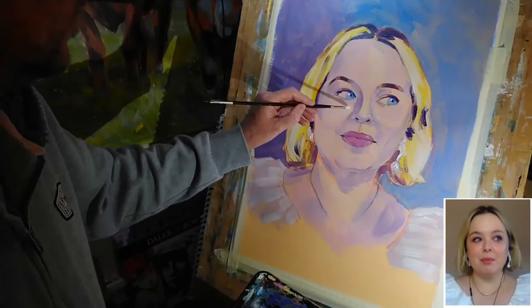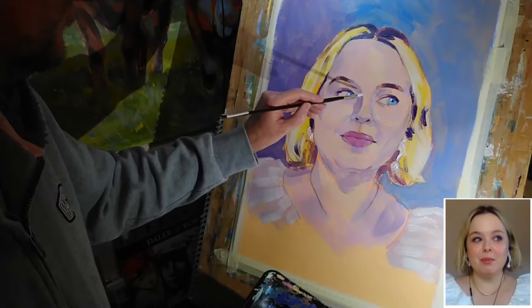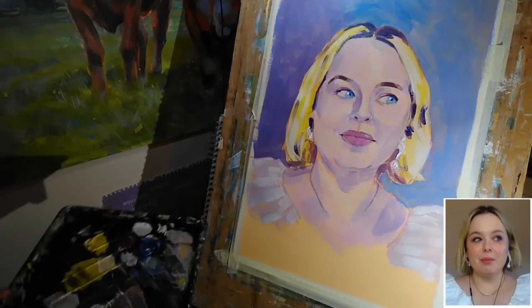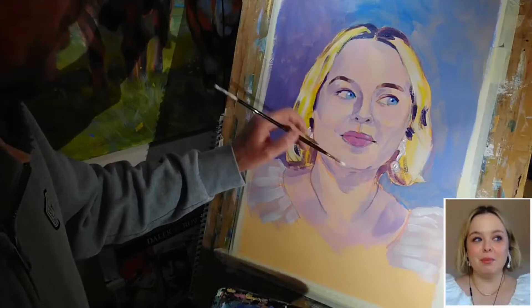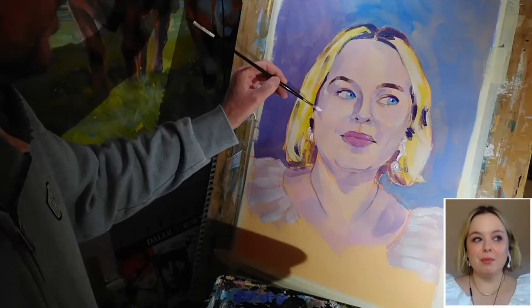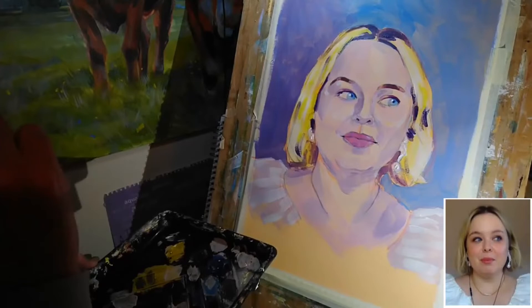I'm going to use that just to put a couple of hopefully fairly subtle highlights on the nose there, on the cheek, and just look all over the face really and see where these are occurring — without going too far. Certainly don't want to overdo it, but just hopefully enough to lift the lighting a little bit so that you really feel that light is playing across the surface.